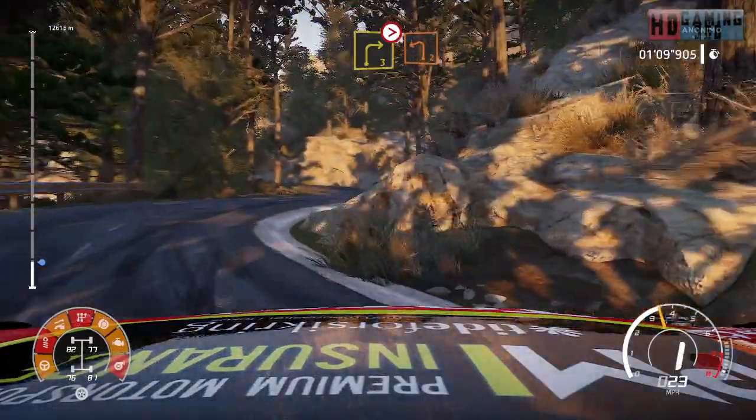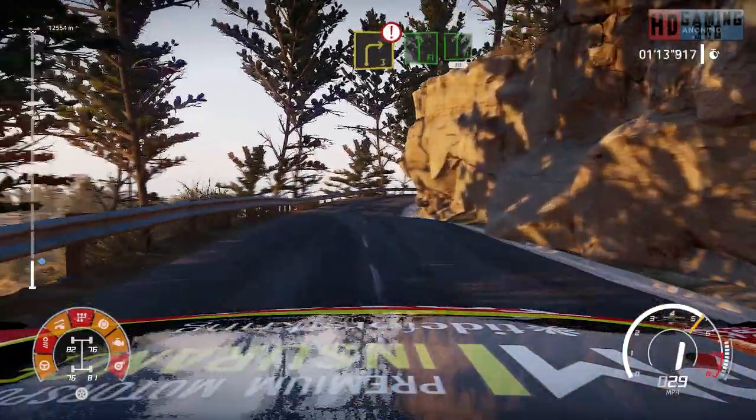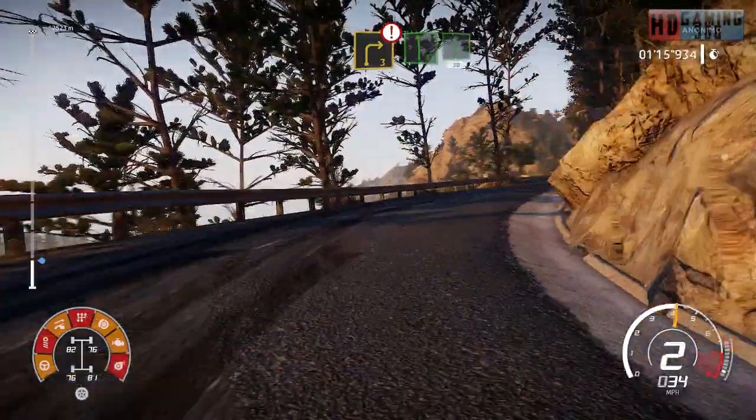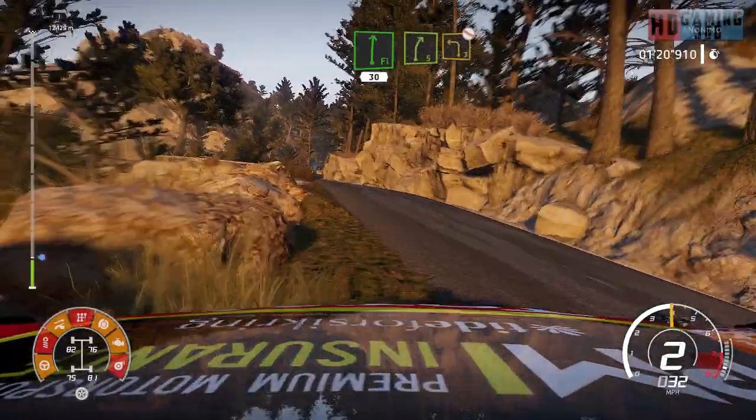Into left 2. And caution, caution, caution, right 3, into flat left and flat right, 30. Right 5, into left 3, open, don't cut.